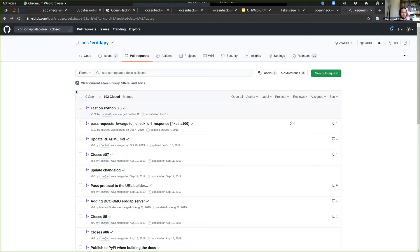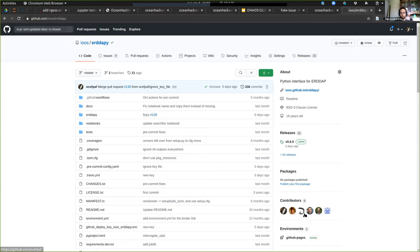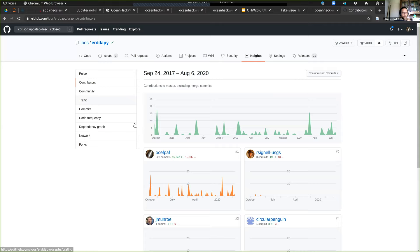Who can approve a merge? Let me show you the repository. If you come here you can see the contributors — but that doesn't mean they have commit rights. To have commit rights, you need to add them to the team. Let me go to our dummy repository. I have commit rights because I just created it. To give someone else the keys, I go to manage access, confirm my password, and invite an individual.